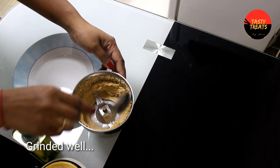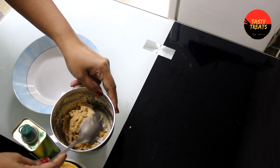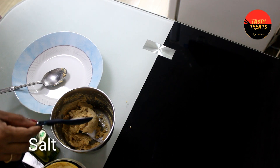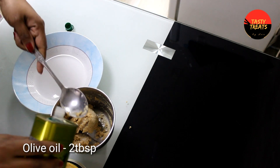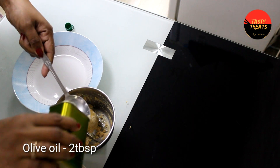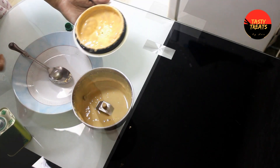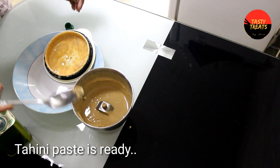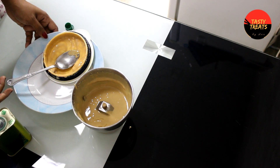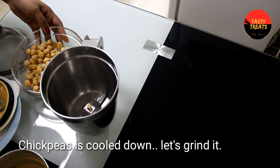Mix it in and mix it in. Add olive oil, add sunflower oil. Add 2 spoons, mix it in and mix the pan. Add olive oil, mix it in. Add rice oil, use a paste.